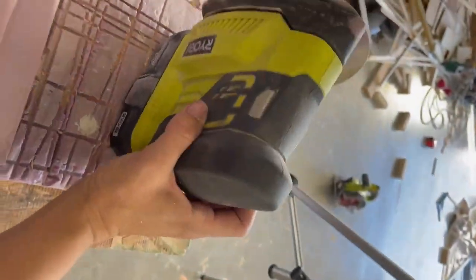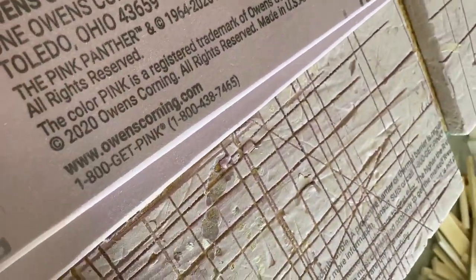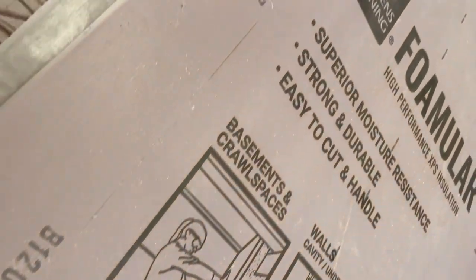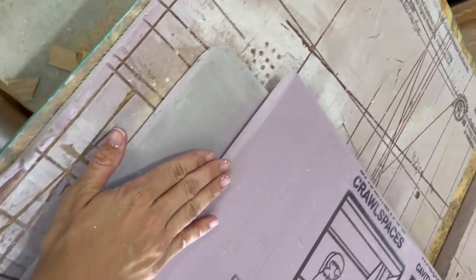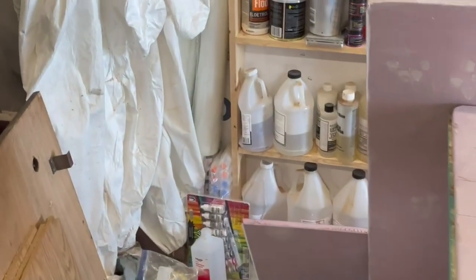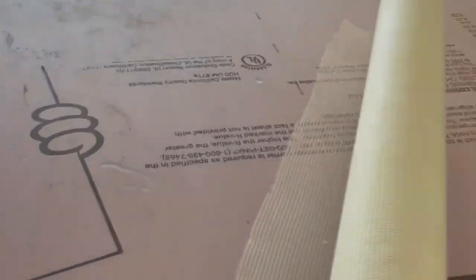I'm using 320 grit — it's soft enough that it's not ripping up my foam. This is a half-inch foam board, and I do all my edges even though I know they won't be visible; it's just going to help my epoxy move. The next step is I'm going to take this fiberglass mesh and roll it on top into the epoxy, so stay tuned.